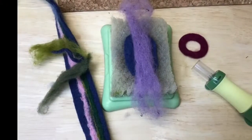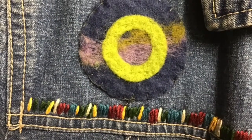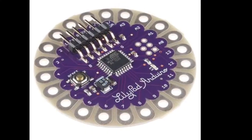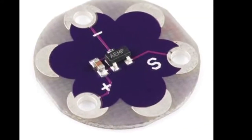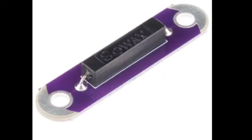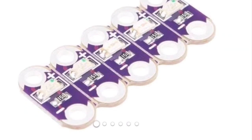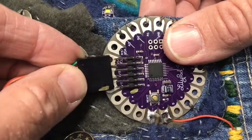To make this project, I used wool and wool roving to make patches for the jean jacket. For the electronics, I used the LilyPad Arduino, a LilyPad temperature sensor, a LilyPad buzzer, a reed switch, and several LilyPad LEDs.